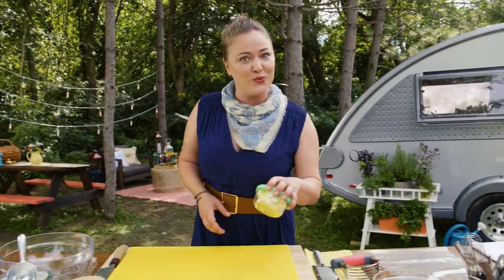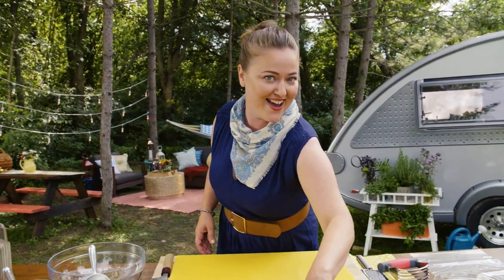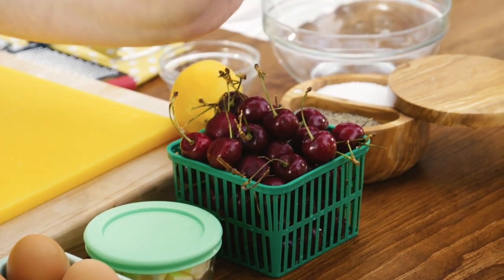And for dessert, I'm going to make a galette, which is a camping-friendly pie. And it's going to feature the cherries that I got from the market today.